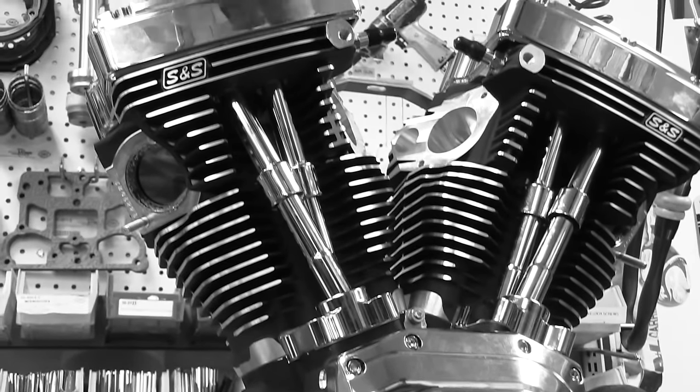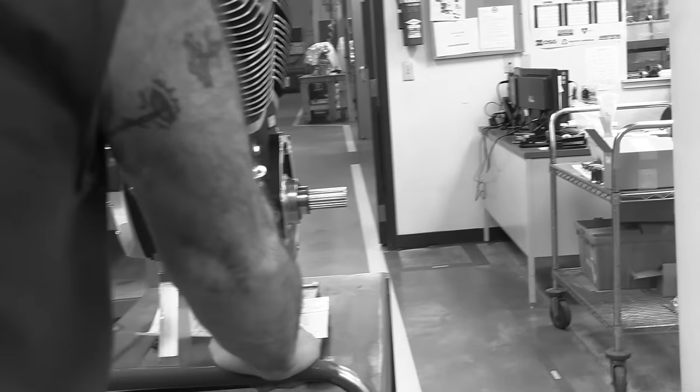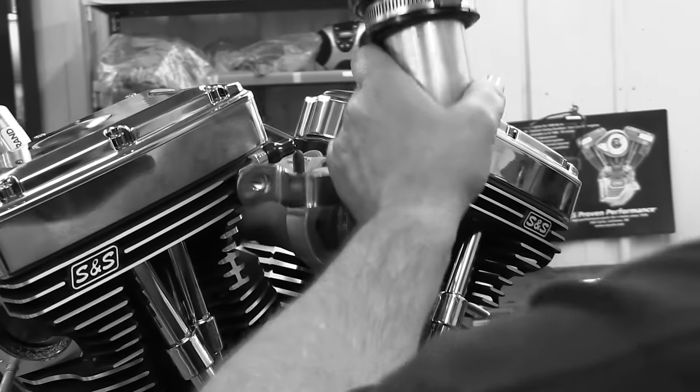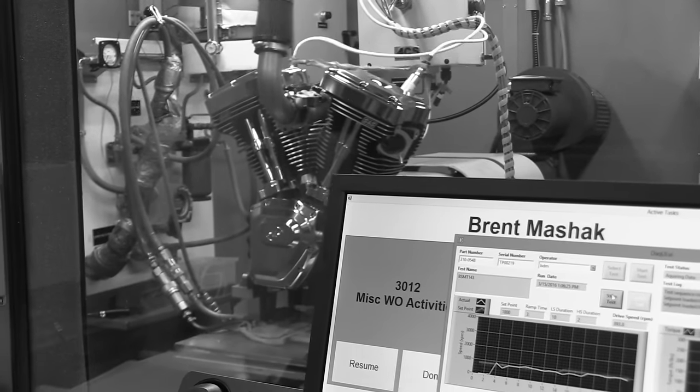We finally had a package that would bolt in and out without modifying the frame at all, and you could also service the engine. This big old bagger behind me is actually the fastest thing I've ever been able to run down a drag strip.